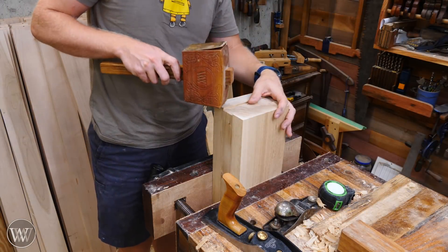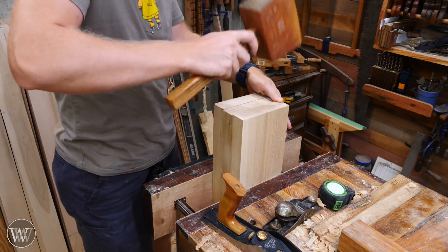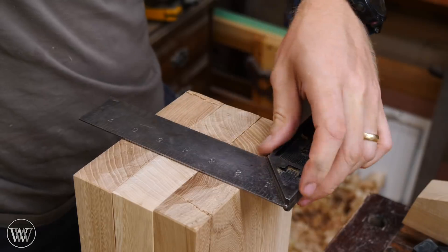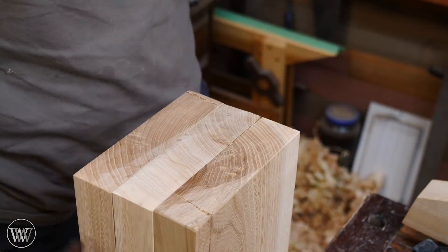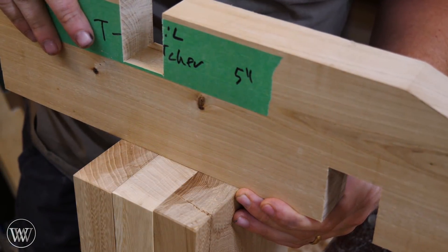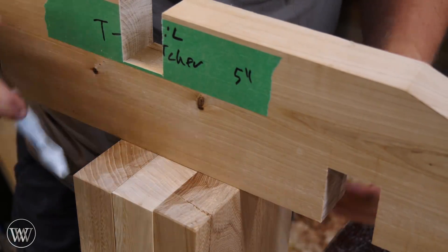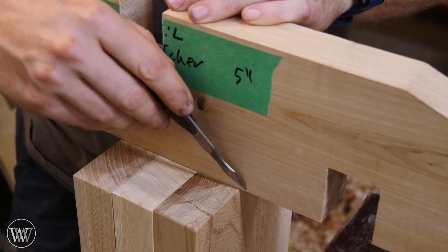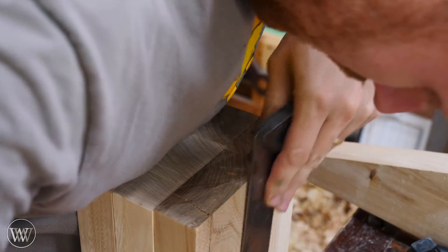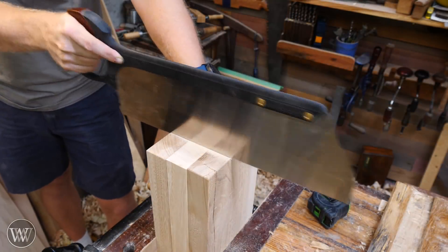Now we can clamp all three boards together and pound them into place so I know they're all lined up exactly, because we need to make the joinery cut in the end of these to match the stretchers we made earlier. Once they're all lined up, I can do the exact same markings — make a mark, put the board on here, mark out the exact width of the board as opposed to what the measurement says, so you get a far more accurate marking. Then I grab the square, transfer the lines down, grab a marking gauge, and put in the depth of cut — exactly the same as before, except this time it's end grain as opposed to cross grain.